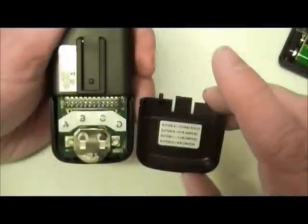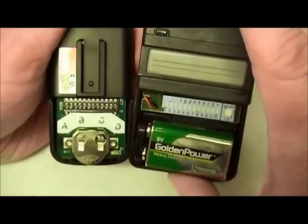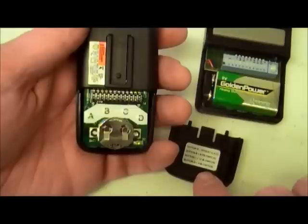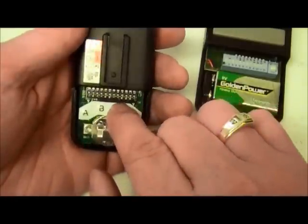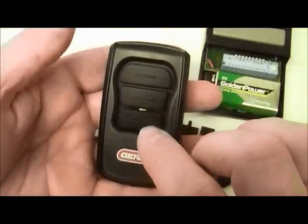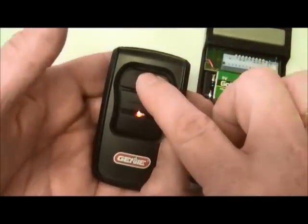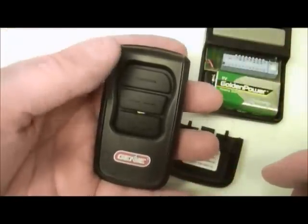Once you have figured out what type of receiver you are programming to, and the switches have all been matched up, simply push the button on the inside of the remote that corresponds to the type of receiver you are programming to, and a yellow light will begin to flash on the back of the remote. When the yellow light starts flashing, turn the remote over and press the remote button that you want to program three times. If the dip switch code is not too simple, the garage door should operate on either the third or fourth press of the remote button.